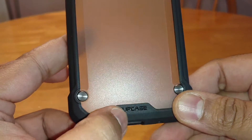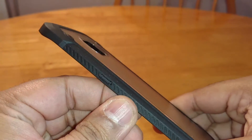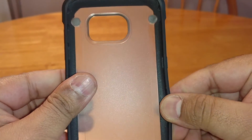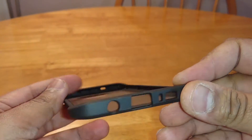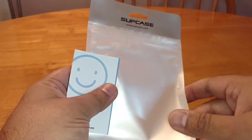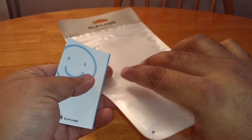This is a kind of hard TPU — it's not soft, it's quite rigid. It's not the most flexible of materials, which is good because it won't deform very easily when you're using it on the phone. It's $8.99, so let me quickly show you the packaging it comes in — it comes in this sleeve.